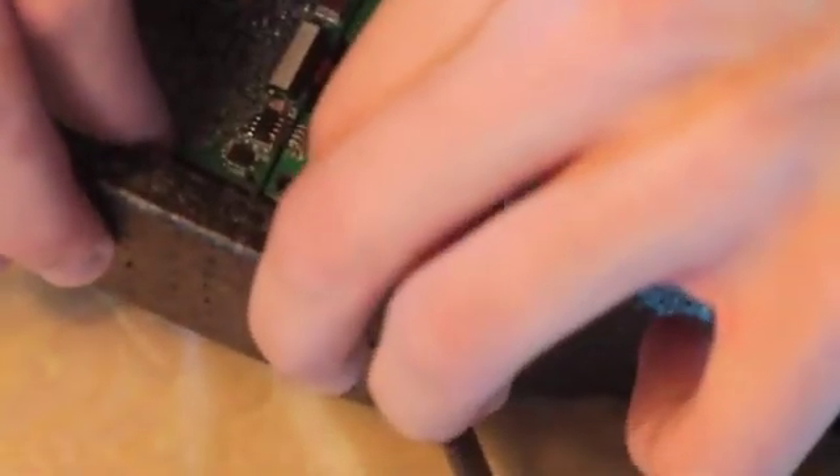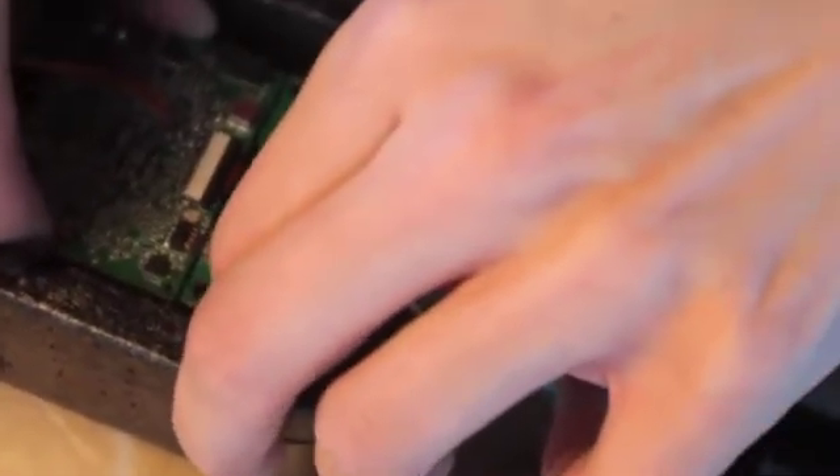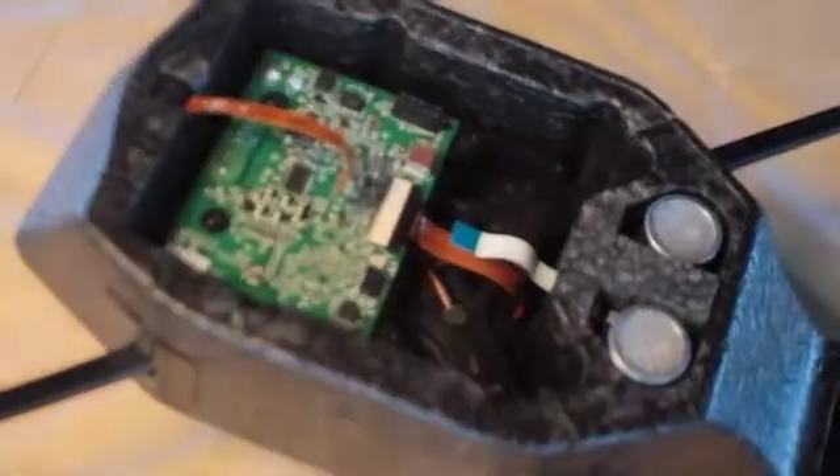Now grab the sides of the navigation board. There's a little piece right there — it's like forks — you just have to pull it straight out so that they separate from each other. Just pull it out about a couple of centimeters. Then pull out that white cord from what we loosened earlier. Go ahead and put that aside — that's your navigation board.